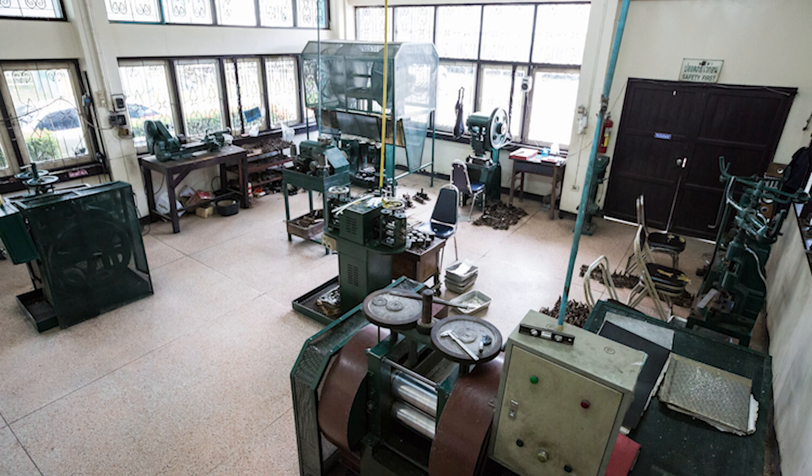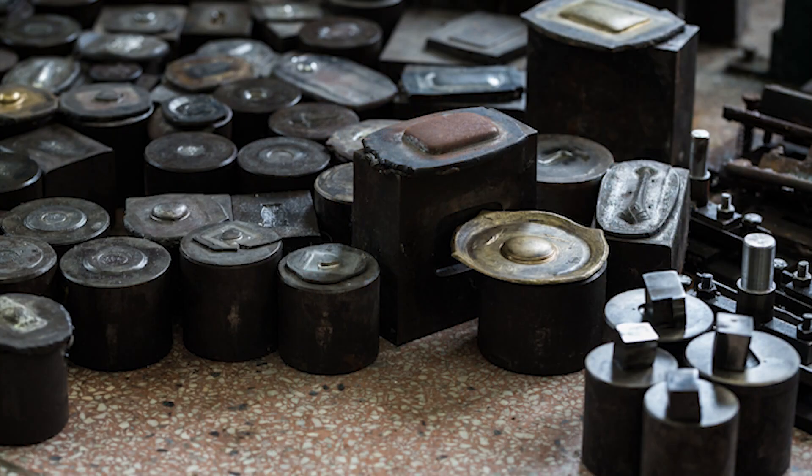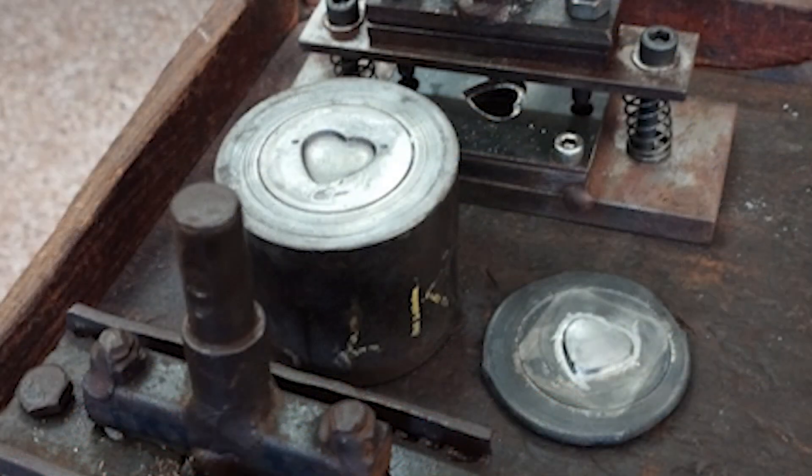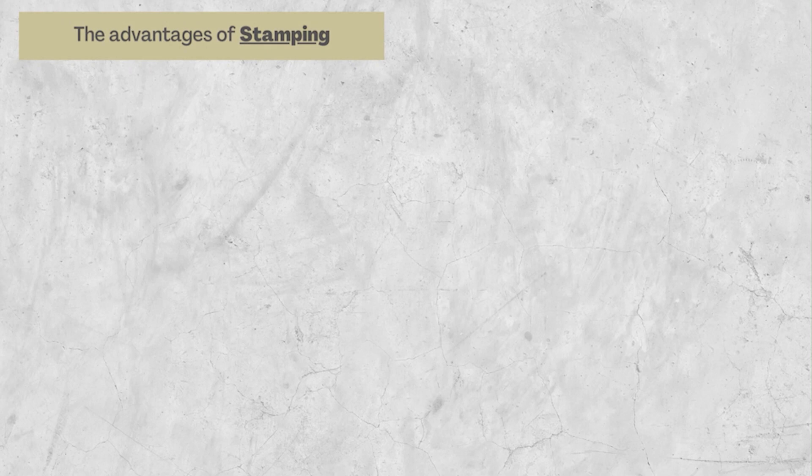We have our own in-house stamping machines for various usage, which is great because we can provide that flexibility to all our customers, allowing them to choose from a whole range of stamp shapes. Over the years we've accumulated an assortment of stamping dies — such as the one in the photo behind me — and there are two pieces to each of those. We place the metal sheet in between before pressing down on the stamping machine to form the shape of the piece.